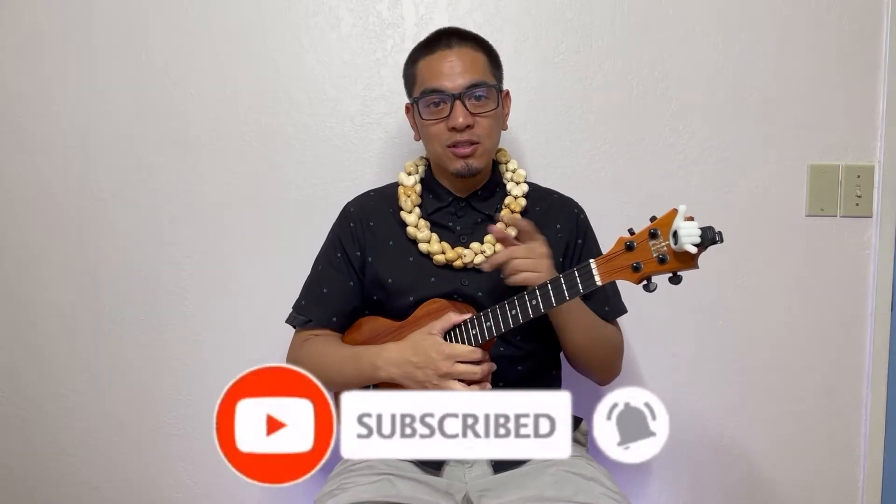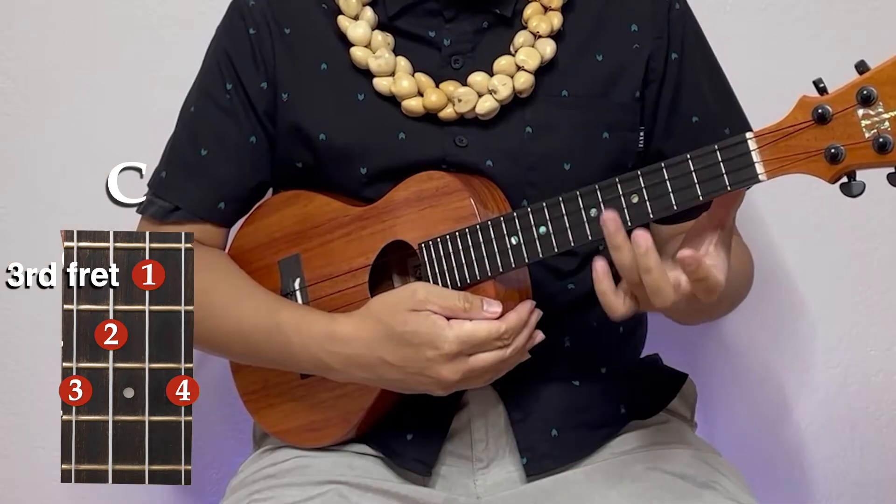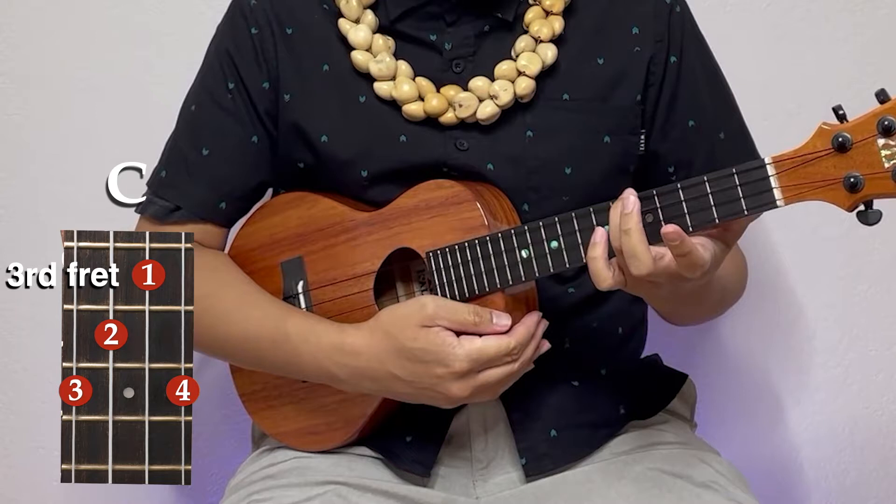Okay, let's do our first chord. It's going to be our C. Everybody knows the C, so this is how we're going to do it. We're going to take your ring finger, top string, fifth fret.